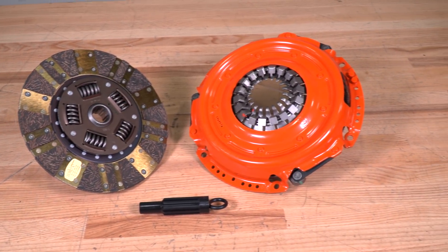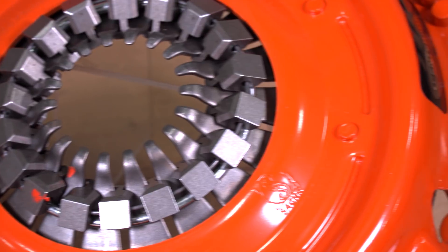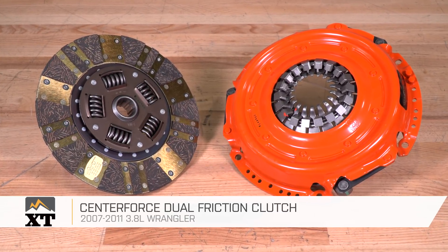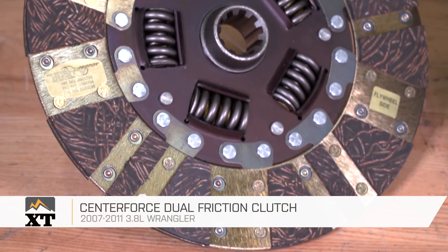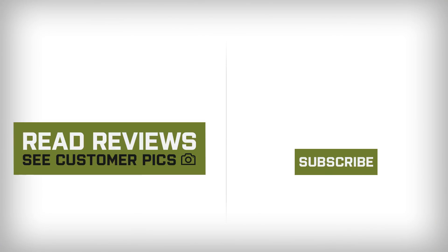This clutch is going to run you pretty much the same cost as an OEM replacement clutch would be, and it does have some features that, in my opinion, make it a really nice option for on-road and off-road Jeeps. So I think this is going to be a really good buy for what you get. If you need to swap out the clutch on your JK and you're looking for something with a little bit more holding power and some great life and longevity, I definitely recommend looking at this option from CenterForce, and you can find it right here at extremeterrain.com.